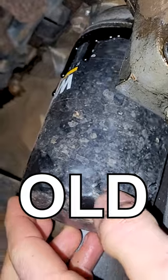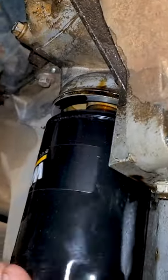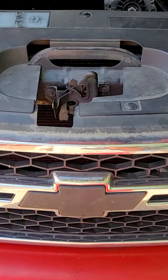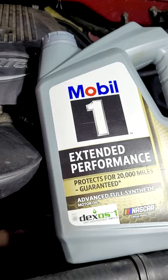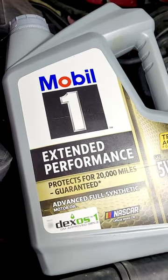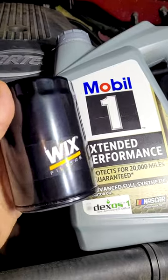Get this old filter off and get the new filter installed. This works on 99 to 07 Chevy trucks. I like to pair this high quality filter with Mobil 1 extended performance motor oil, so I can go longer periods of time without having to change my oil because I know this filter is protecting the engine.